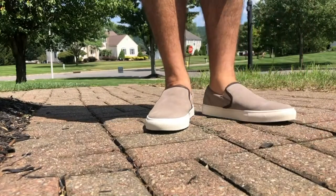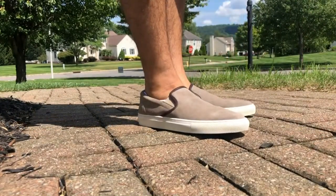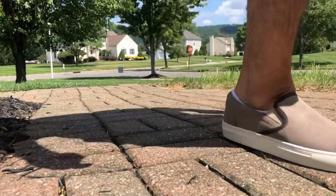Overall, very satisfied with this product. Blake McKay has just earned a new customer. These slip-on sneakers really are worth the money based on the quality, design, and comfort.